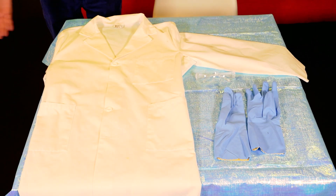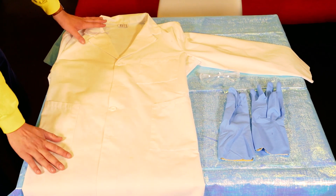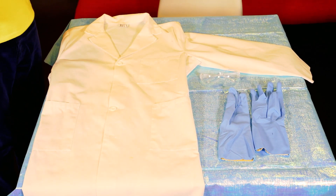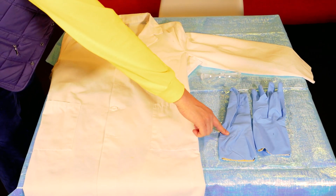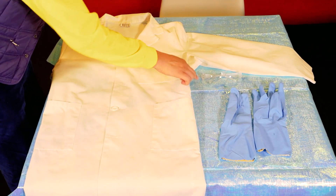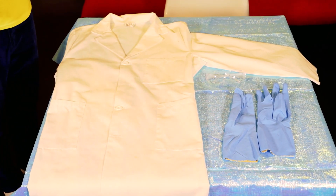Let's see what I'm going to wear! These are all the things that a scientist wears! We have a lab coat — that's so we don't get anything on our clothes! And here, these are some gloves! And these are safety glasses, so we make sure that our eyes are safe as well!